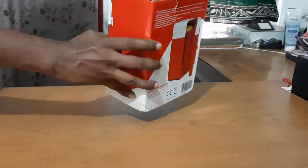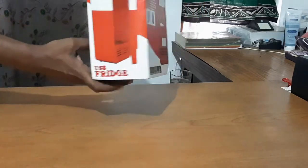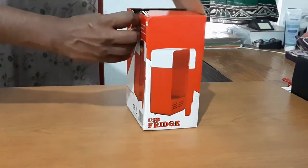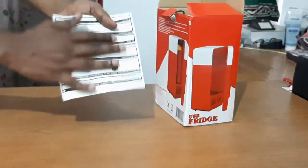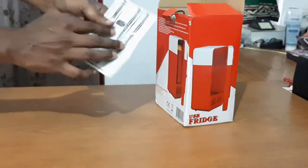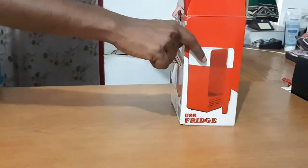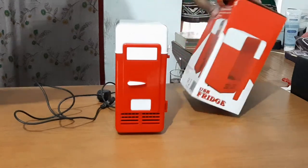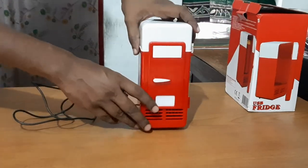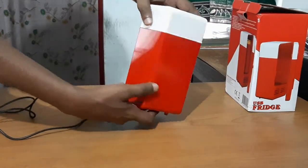This fridge will be filled with boxes. In this box, the fridge will be filled with the manual. We will take off the lid and show the contents on the bench.